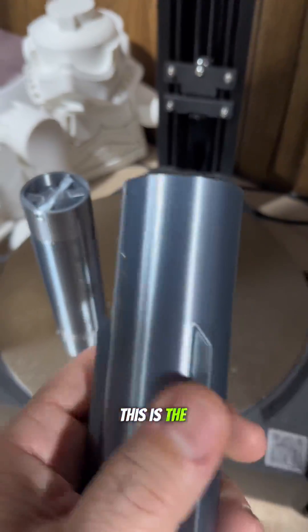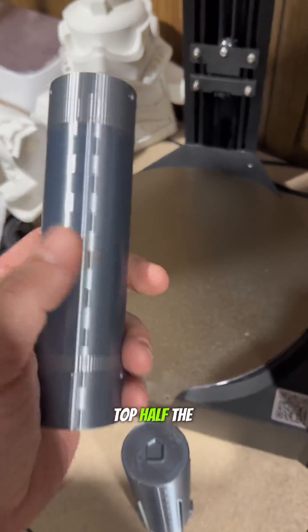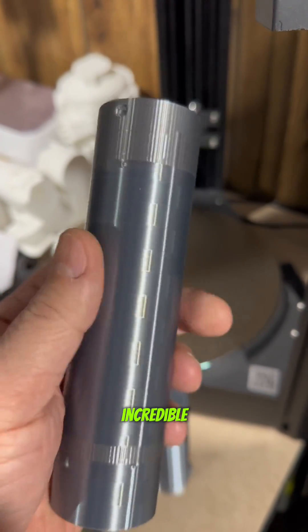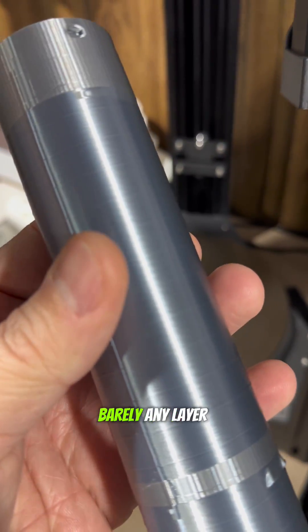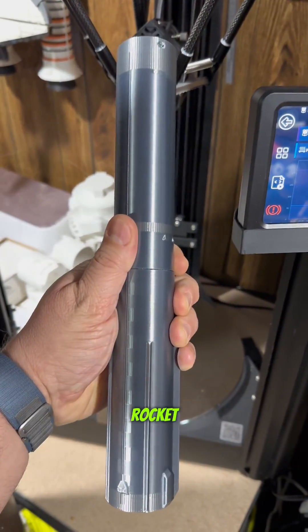Take a look at the details. This is the bottom half of the booster rocket. This is the top half. The quality is incredible — I couldn't believe it. Barely any layer lines. Once I get these together, that's going to be the entire booster rocket.